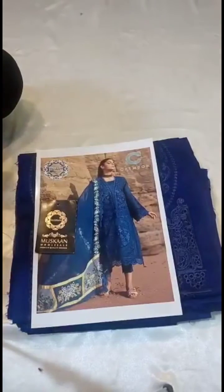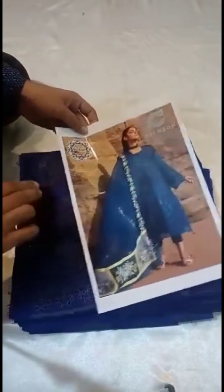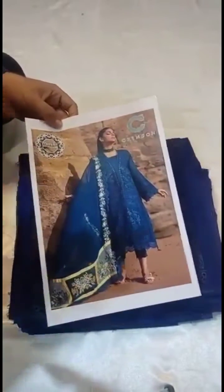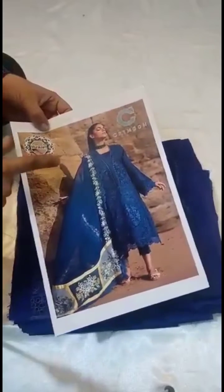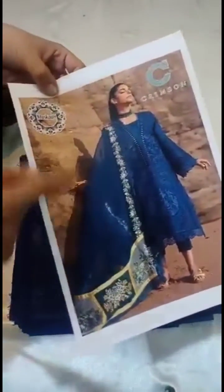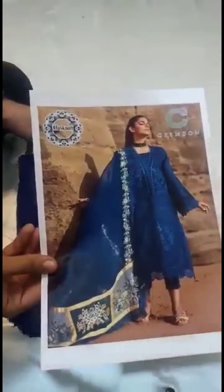Hello everyone, today we are taking a brand new article of Crimson Luxury Lawn Collection for you. This is a midnight blue color dress — lawn shirt, cotton cambric trousers, and organza double shade dupatta. You can see it with the sky blue and midnight blue. Fully stitched, heavily embroidered, four-sided lace on the shirt, diamond lace — everything is provided in premium quality.